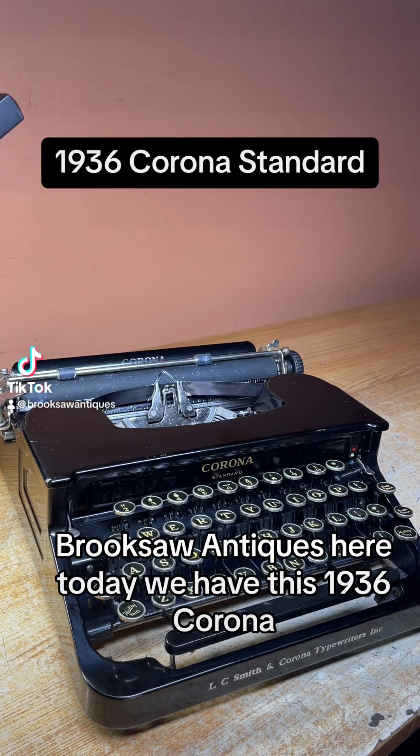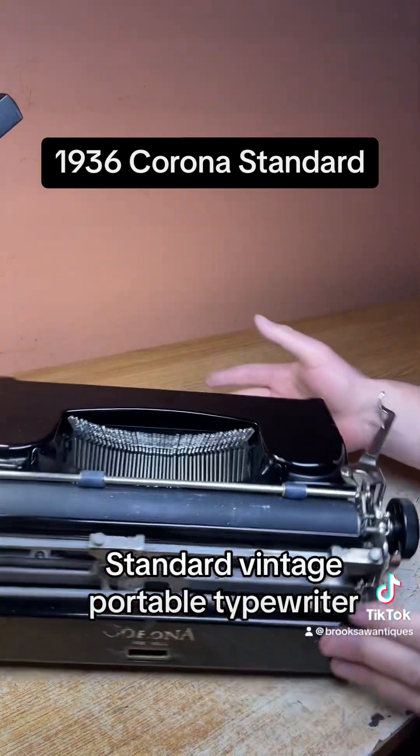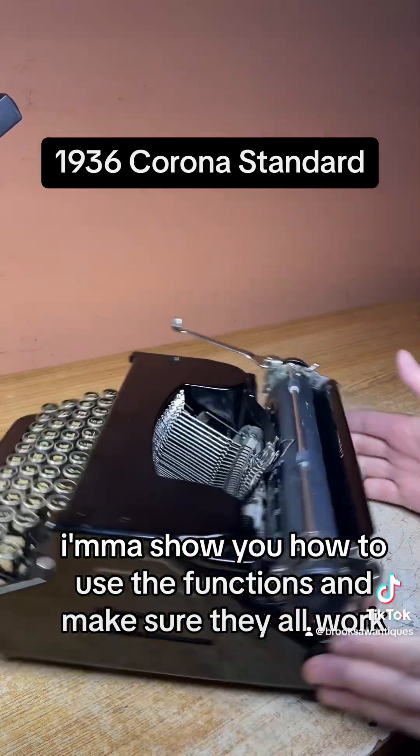Brookside Antiques here. Today we have this 1936 Corona Standard Vintage Portable Typewriter. I'm going to show you how to use the functions and make sure they all work.